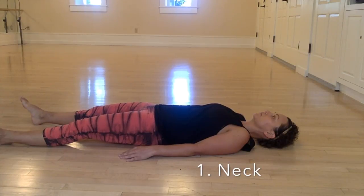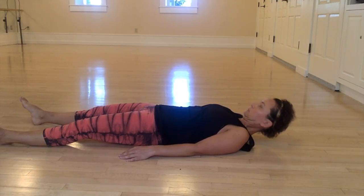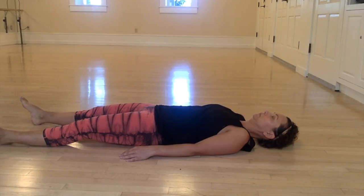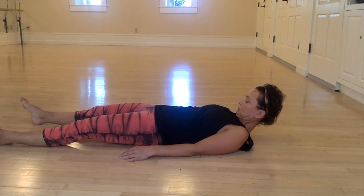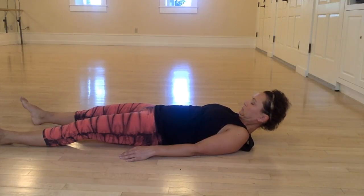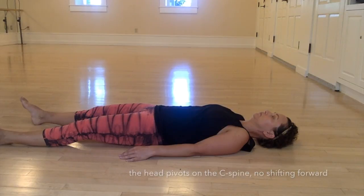Glutes engage, chin draws down towards your chest — that's what lifts your head up. You're holding that for four counts, and then slowly lower down for four counts. Release, then engage the glutes again; chin draws down, you're looking towards your toes and probably feeling a stretch in the back of your neck because you're contracting the muscles in the front so much.